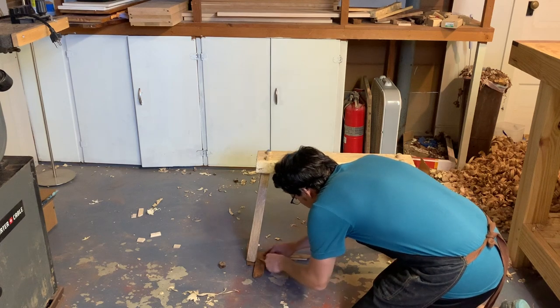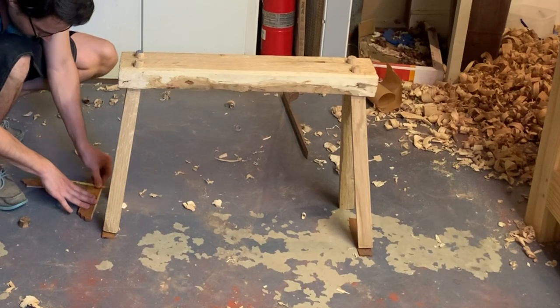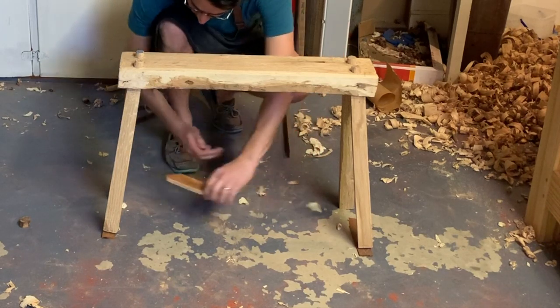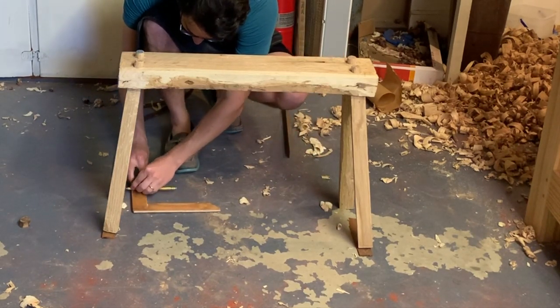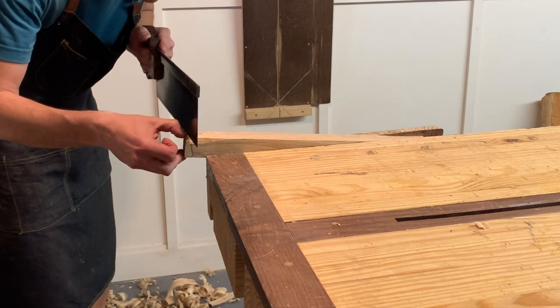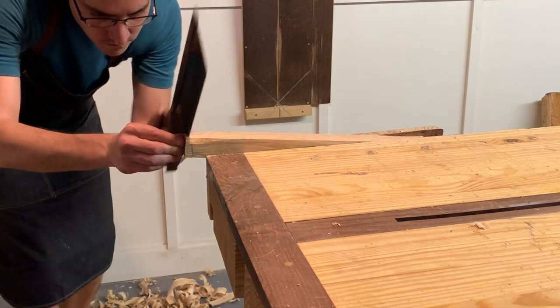Now I've laid out my square on the floor — one of those wood squares — and just marking a line all the way around. That's basically what I'm going to cut away to get the right angle on the bottom of the legs. Here I am cutting. It's a little bit of a difficult, precarious cut, but if you just follow your lines and take your time, it's not that bad.